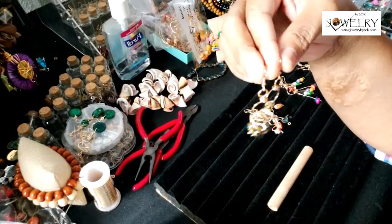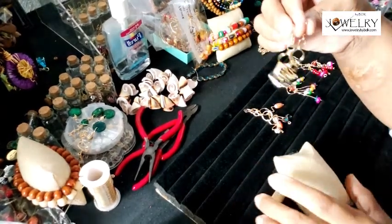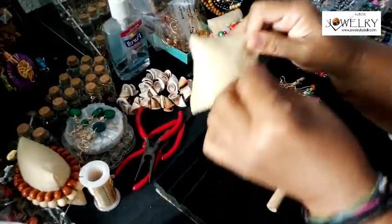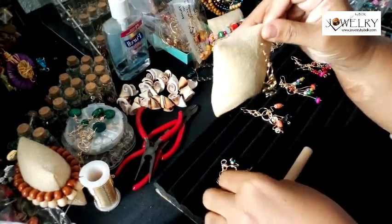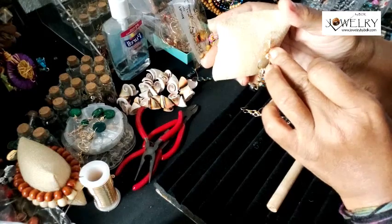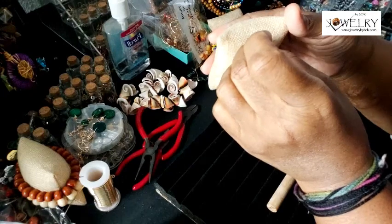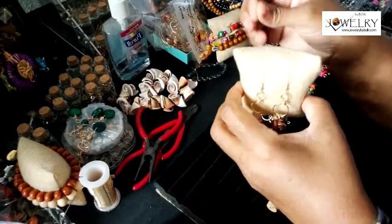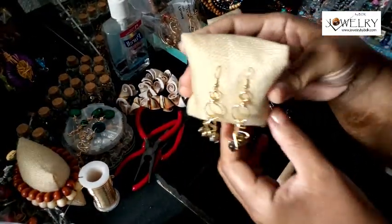Hey family, this is Darlene. I want to stop by this morning and show you the gypsy earrings I've been working on. I made these during my lunch break, so I wasn't able to record them — I don't have the camera set up there, and setting everything up would take away from my lunch period.